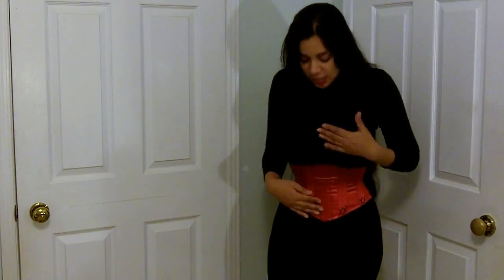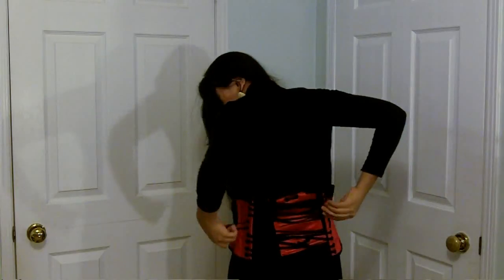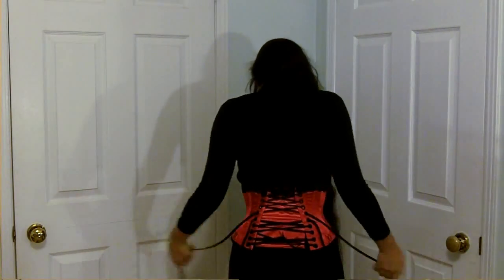For this particular corset, you'll notice there is no busk in the front. So what I had to do to put this on is actually just loosen the laces all the way and then slip it over my head. It actually doesn't take that much more time than having to open and close a busk, as long as the corset is large enough with the laces completely loose to slip it over your head or up from your feet.